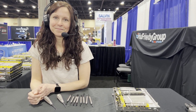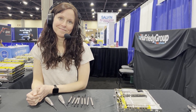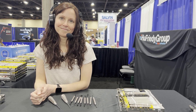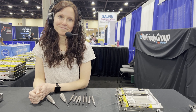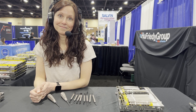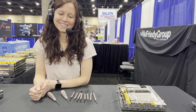As you guys know on the channel, I like to work with companies that have the right value system. Hugh Friedy is one of the companies that I work with, and I've always been very impressed with their value system — not only the quality of their products, but their values. If you don't understand what that means, give me a call offline and we'll talk about what values are. So let's get started.